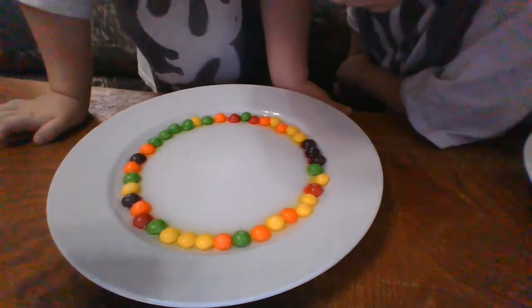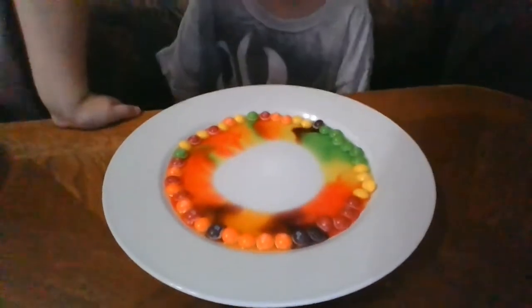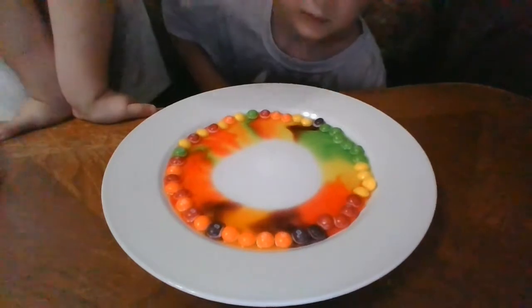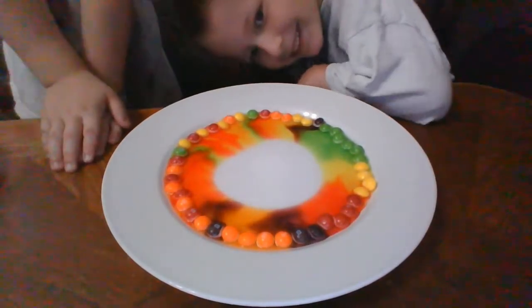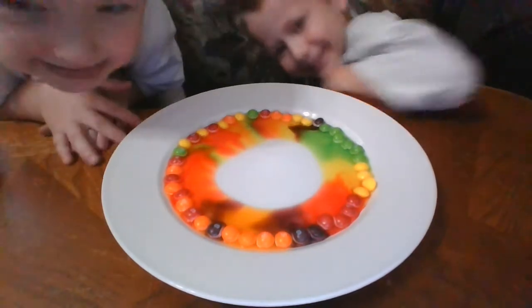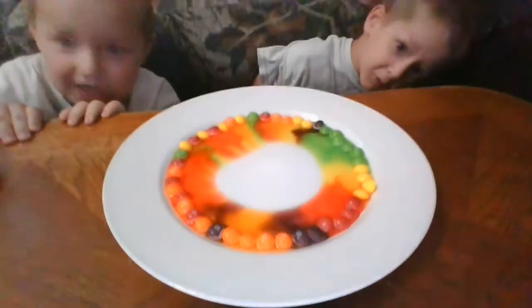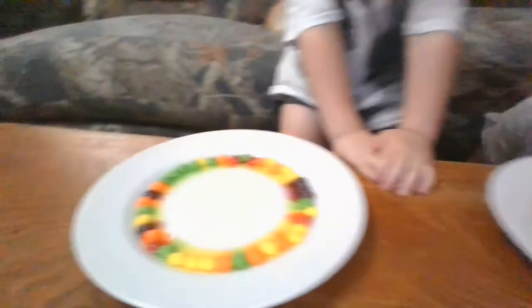You can't touch it or it'll mix up. While Nicholas is getting going, let's check on Jason's. Whoa, whoa, whoa. He's getting there. Come on. Look at Nicholas's - his is getting there too.